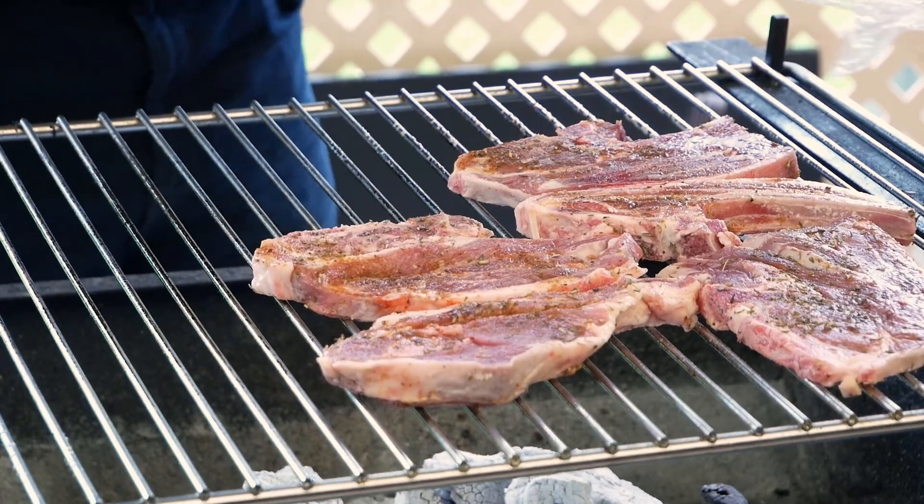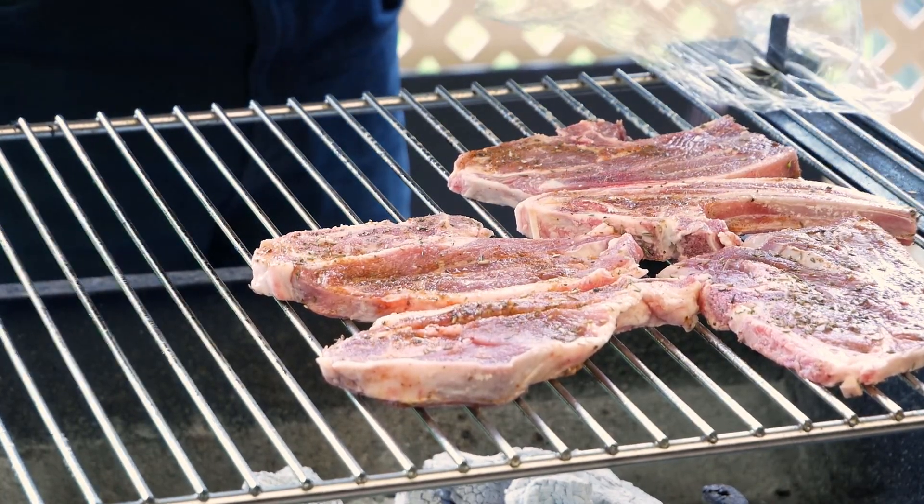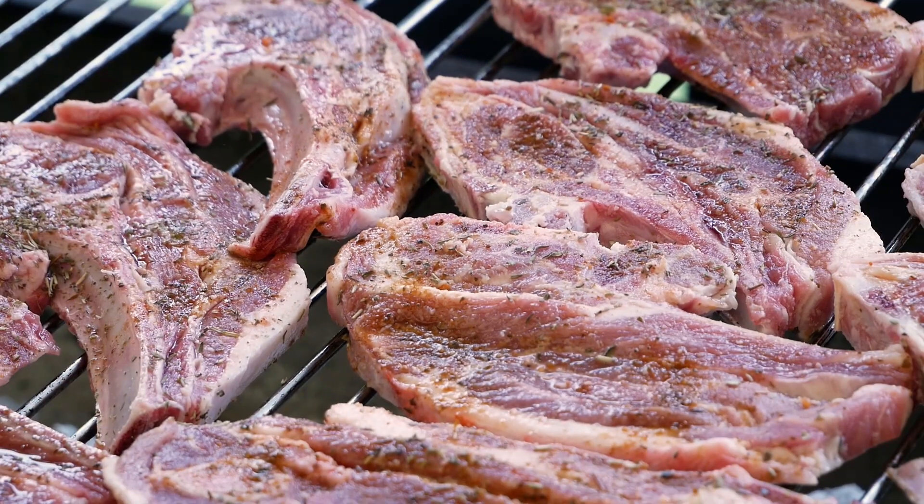On with the lamb chops — now these have got a simple mixture on them: olive oil, lemon juice, and a little bit of oregano. Like I said, it's simple but quite tasty.